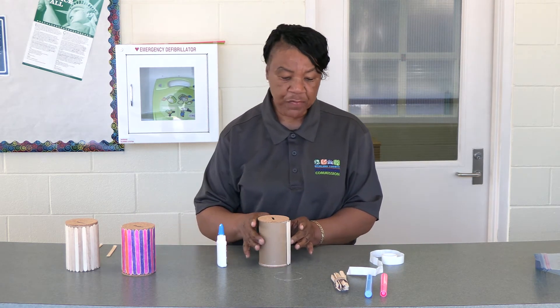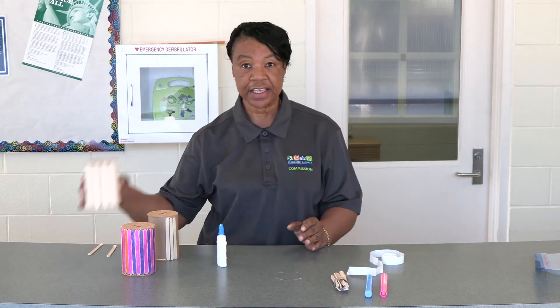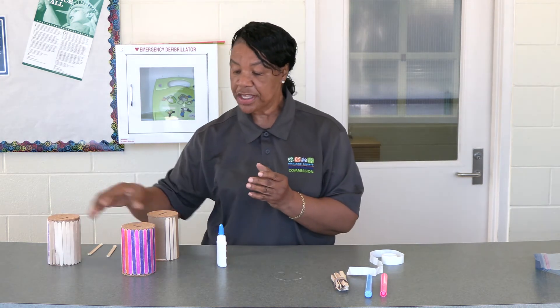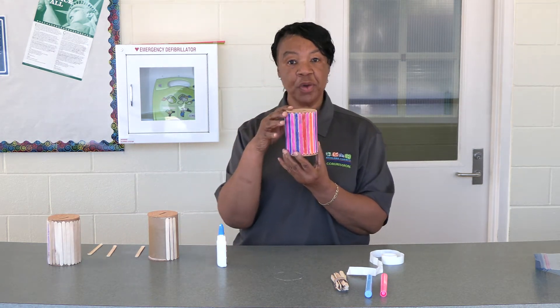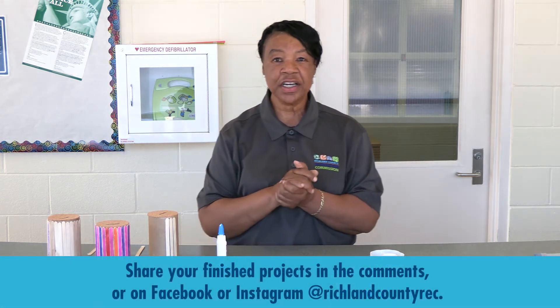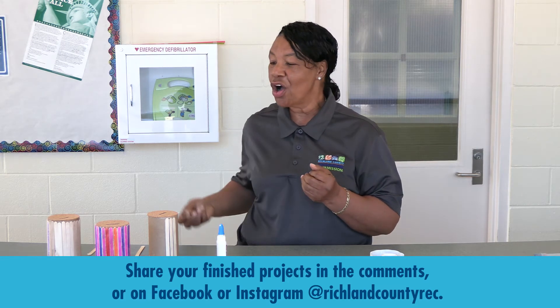When your bank is completed with your popsicle sticks completely around, this is what it should look like. Here's one that's finished already. This is one that you may have colored if you choose, which is fine. Don't forget to show us your finished product — take a picture, send it to us, and don't forget to subscribe and always save.